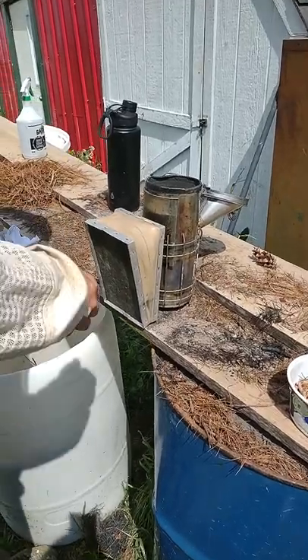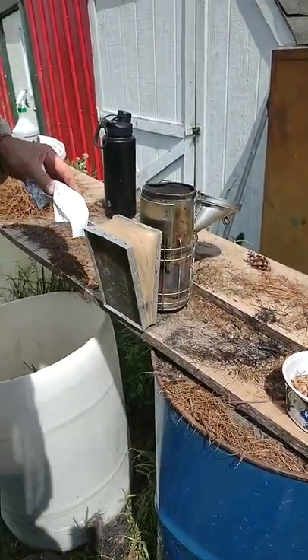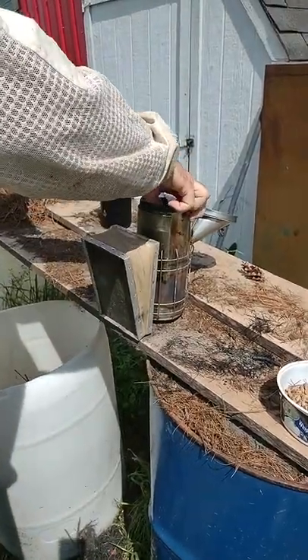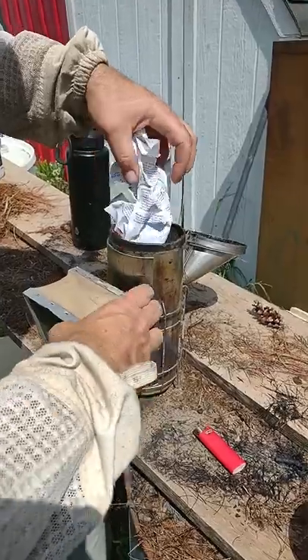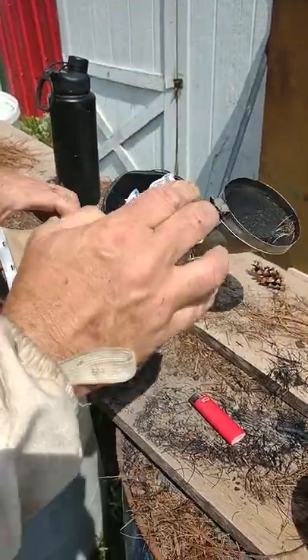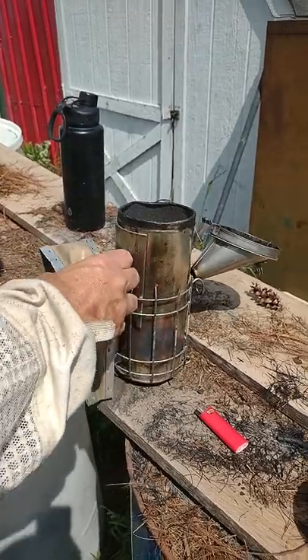We start with paper. I use old scrap paper — this actually came from the pharmacy. I like to hold it down in the smoker a little bit because it's windy. I'm just gonna get that paper down in there and get it lit on fire really good.